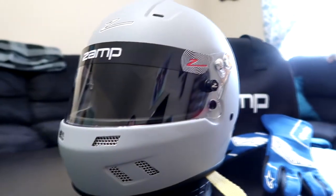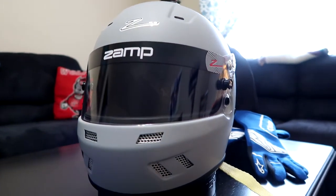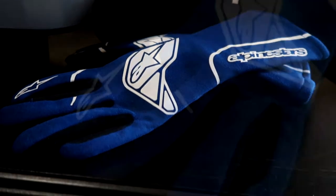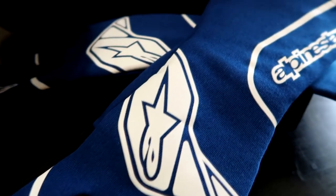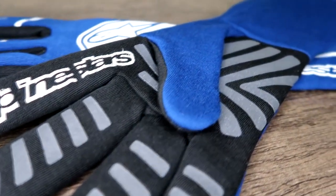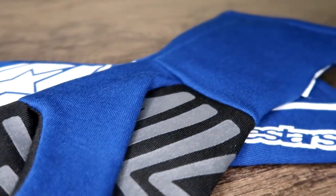With all the customizable features Zamp offers, it should be good for years to come. I've also paired it with a set of Alpinestars Tech-1 Start gloves. Gloves aren't required but they give better feel, and I also don't want to mess up my brand new painted steering wheel from the oils on my fingers. I've actually been wearing the helmet around the house, as crazy as it seems.